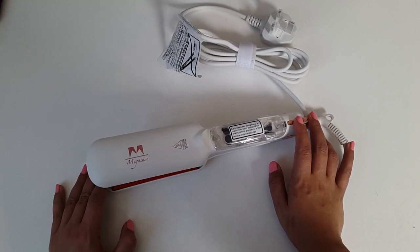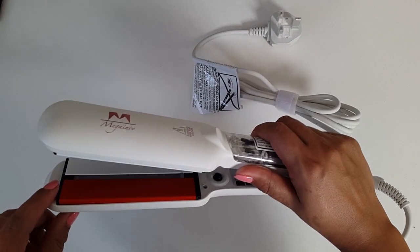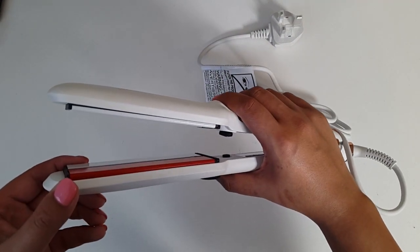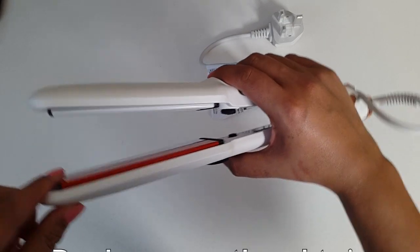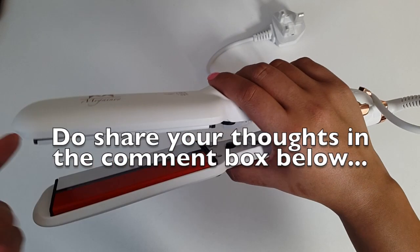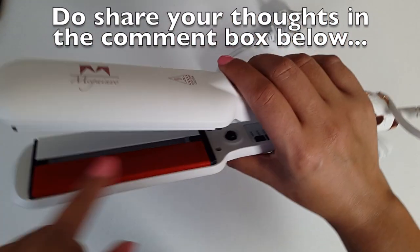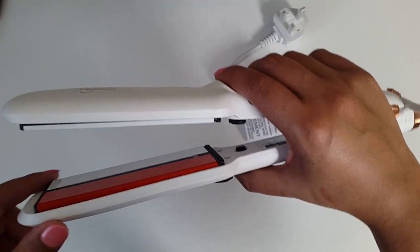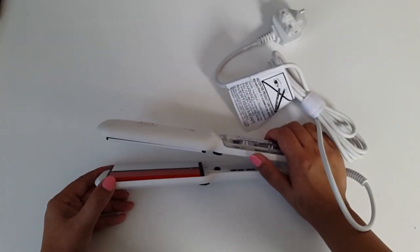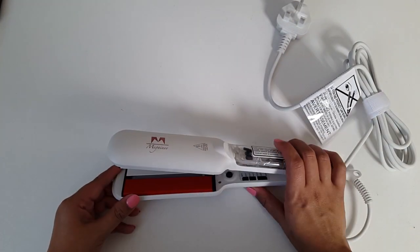Negatives — well guys, I can't really think of any. But if I had to, maybe the big plates. The only negative I can think of is that they may not be comfortable when you're straightening your hair from the roots because of the size of the plates. But I guess with practice one can master that too. I've not had much problem doing that, but I have heard from people with shorter hair that they struggle to use straighteners with bigger plates.